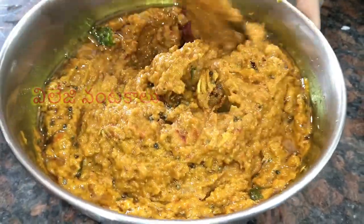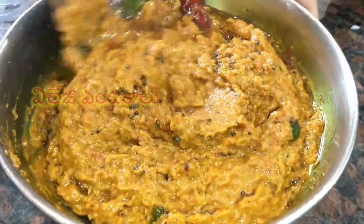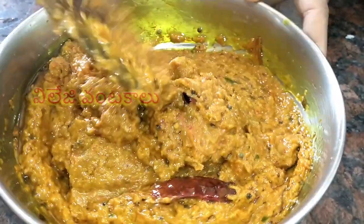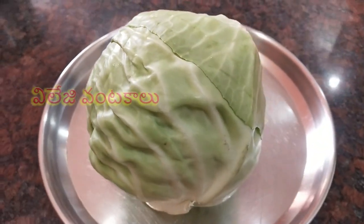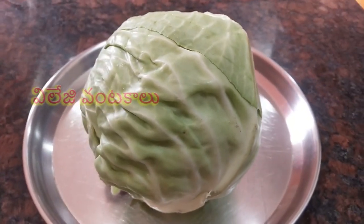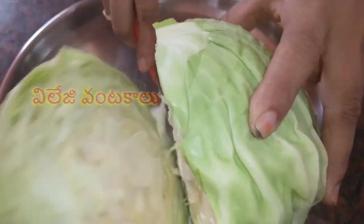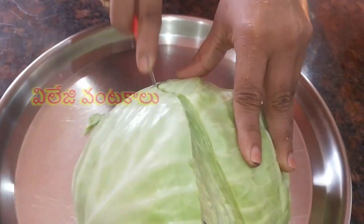The taste is the same as cabbage. First, I will add half cabbage. I will add cabbage in half, and some are fine.